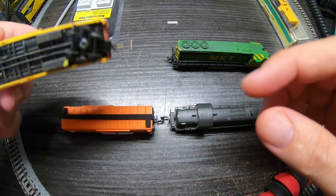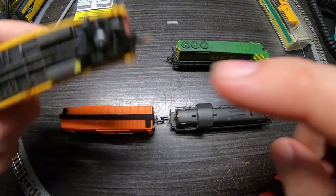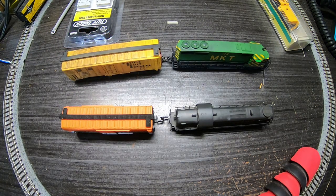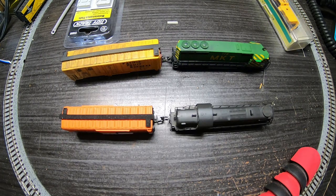The thing about Bachman is the trucks are screwed on. But on other types — Atlas, and I think Lifelike and maybe even Model Power — the trucks are riveted on. So that presents a little bit of difficulty if you want to try to convert those.